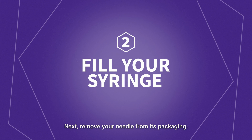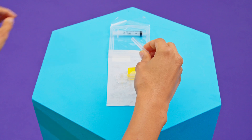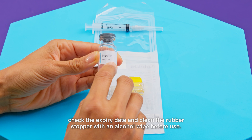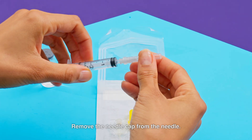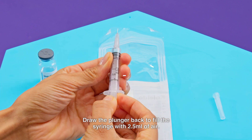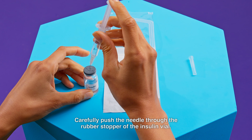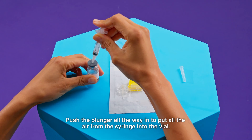Step 2: Fill your syringe. Remove your needle from its packaging and push the needle onto the tip of the syringe until they are connected. Take your room temperature insulin vial, check the expiry date, and clean the rubber stopper with an alcohol wipe before use. Remove the needle cap from the needle. Draw the plunger back to fill the syringe with 2.5ml of air. Place the insulin vial in front of you onto the flat surface and carefully push the needle through the rubber stopper of the insulin vial.